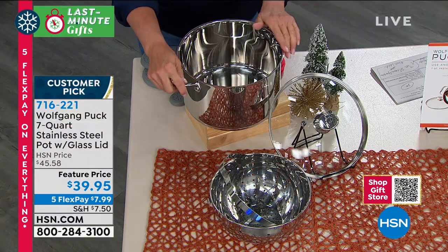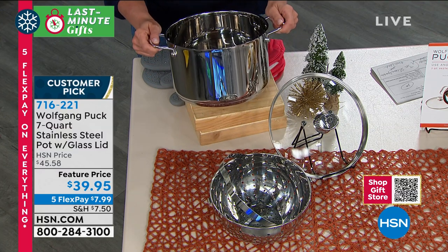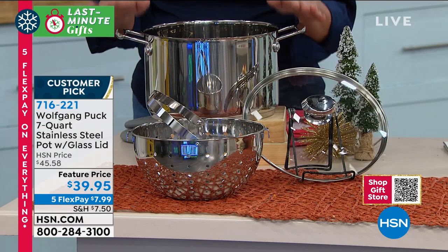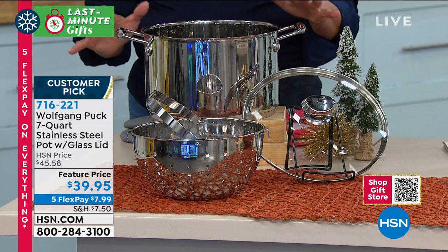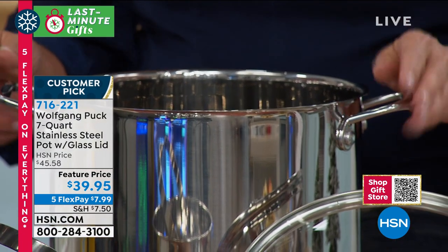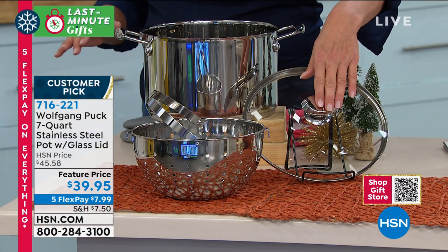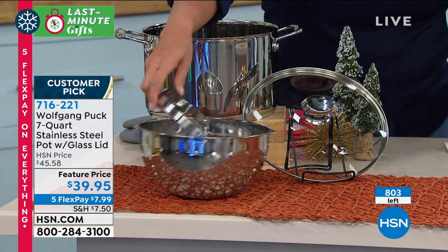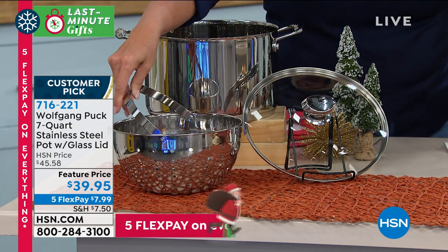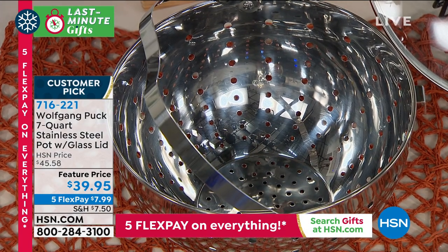I love this next item. In the past you've made it a customer pick at the full price of forty-five dollars. Today we've got it on sale - it's a special limited feature price and I'm down to the final eight hundred. This is the beautiful seven quart full stainless steel pot and you get the glass lid to go along with it. On top of that you get this beautiful strainer designed to work right inside it. All of that for under forty dollars.